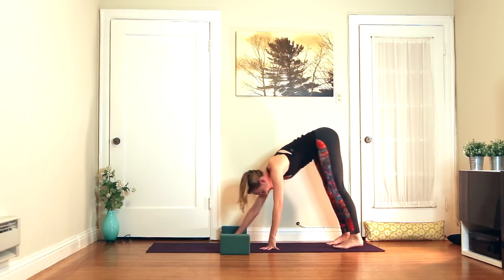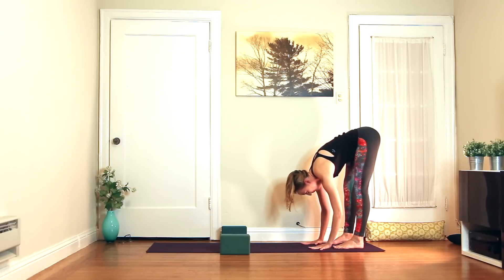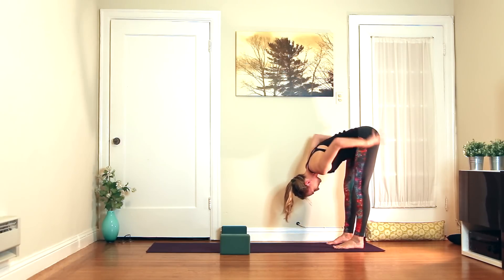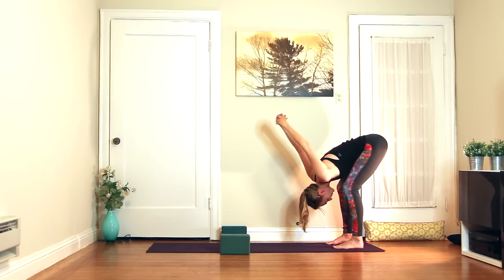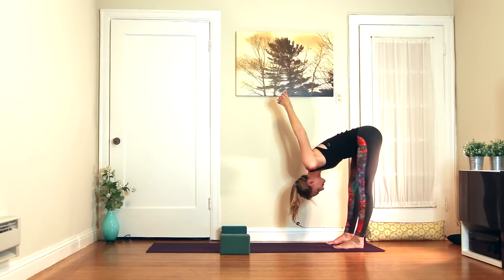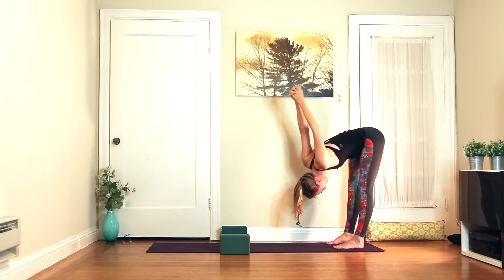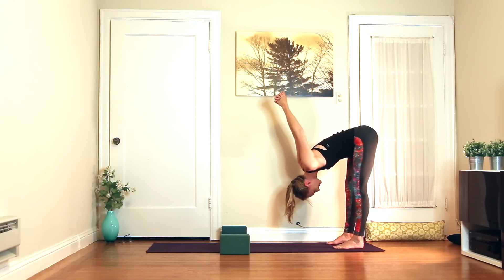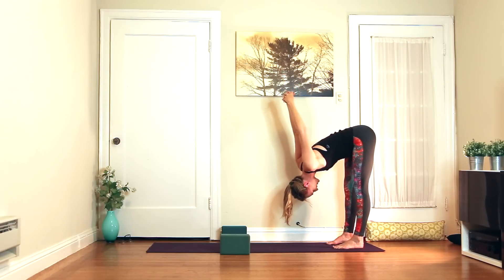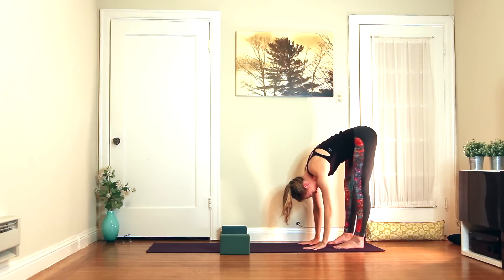Walk the hands back towards the feet. Final forward fold here — inhale, half lift, and exhale. Whatever of those three forward folds you liked the most, just do it again: holding opposite elbows, hands behind the head, or fingers interlaced — whichever one you feel like you needed a little more of. Maybe twisting side to side. In this forward fold, we just release any judgment about your flexibility or where you are in your practice right now.